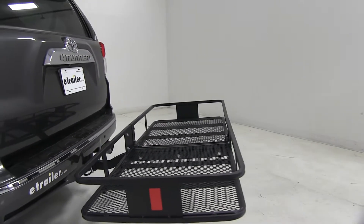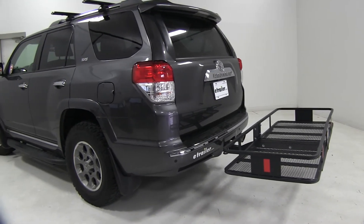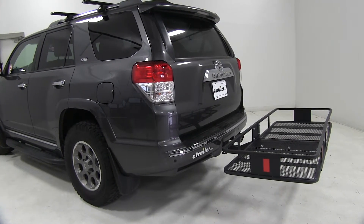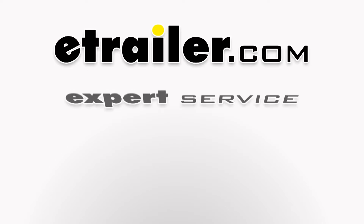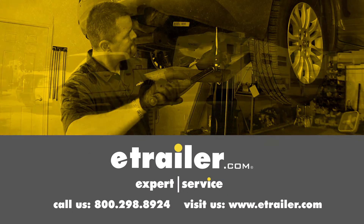That's going to complete our test fit on the Curt cargo carrier, part number C18152, on our 2012 Toyota 4Runner. Click the link below to shop, learn more, or visit us at eTrailer.com.